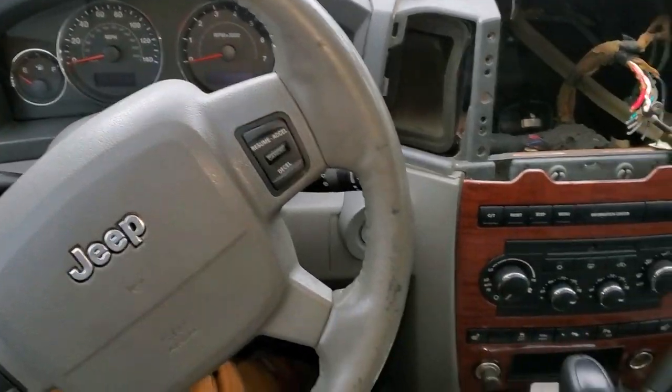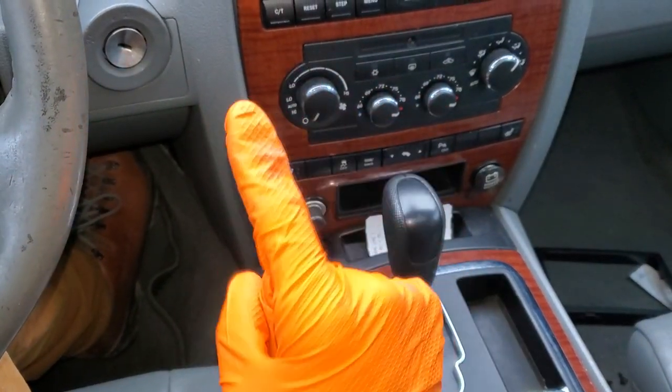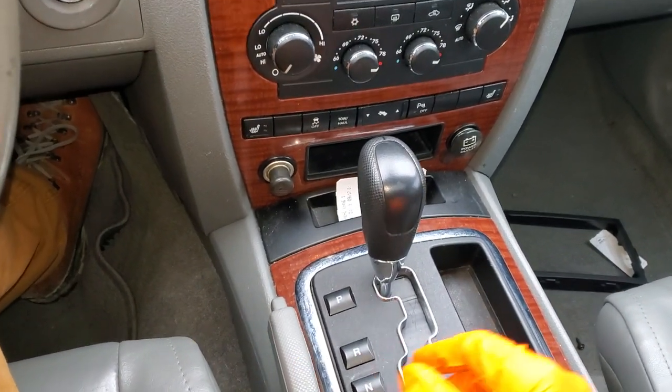Hey, what's going on guys? I've got a 2006 Jeep Grand Cherokee and I'm going to show you where you can find the five fuses and the one relay for the operation of your power outlets. This information is good for any Jeep Grand Cherokee made from 2005 to 2010.